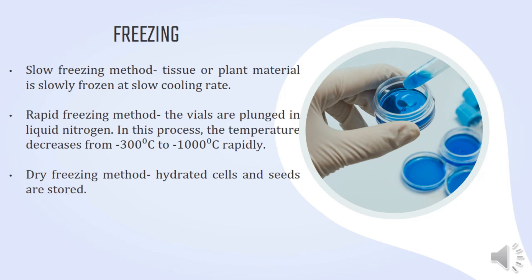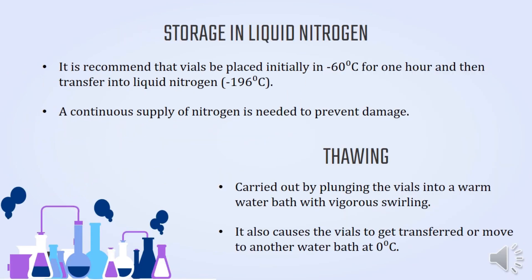There are 3 types of freezing methods. The first is the slow freezing method, where tissue or plant material is slowly frozen at a slow cooling rate. The second is the rapid freezing method, where the vials are plunged directly into liquid nitrogen. The third is the dry freezing method, where hydrated cells and seeds are stored. For storage in liquid nitrogen, it is recommended that vials be placed initially at negative 60 degrees Celsius for one hour and then transferred into liquid nitrogen at negative 196 degrees Celsius. A continuous supply of nitrogen is needed to prevent damage.